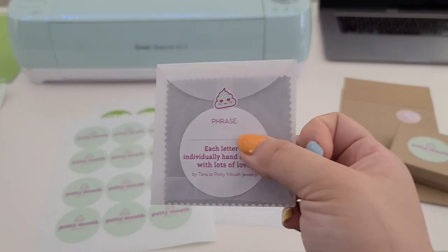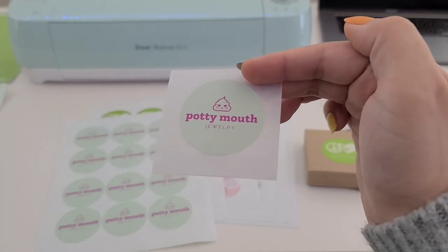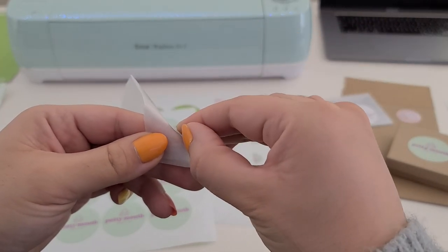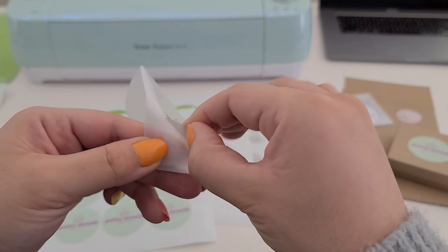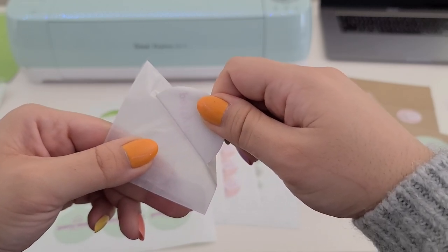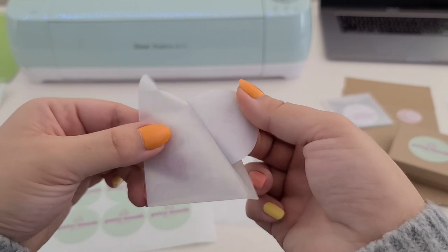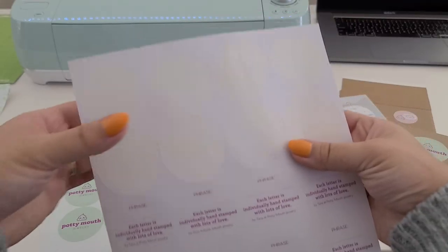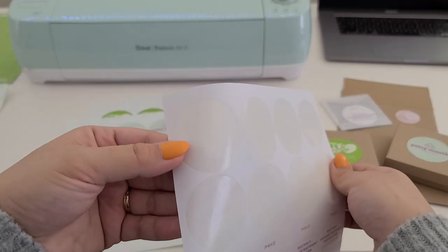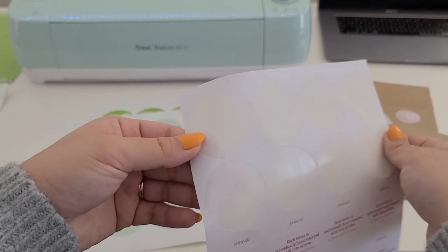I would describe the stickiness as about the same as removable stickers that you might use in your bullet journals or planners. Here's a glassine envelope that has an Online Labels sticker on it, and I just want to show how the stickiness compares because it's not as easy to peel. You can hear it's kind of ripping the paper, so it is definitely a much stronger adhesive. And if you look at the sticker paper, you can see that really strong glossy finish on the back — that's the silicone coating that Eco Enclose is talking about.